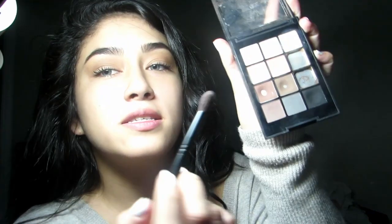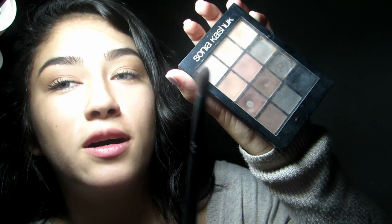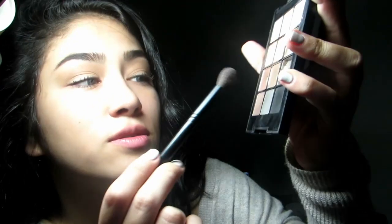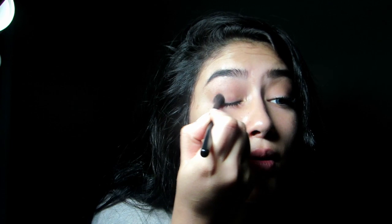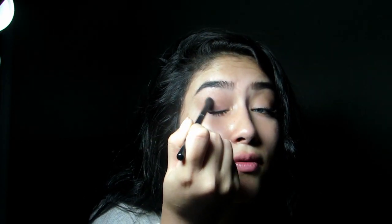So next, this is like one of my go-to palettes — it's Sonia Kashuk. Using the same brush with this color right here, just a little bit on the actual lid, smoking it out from the corners.